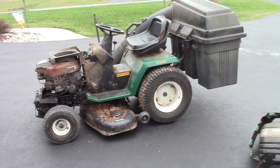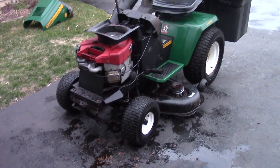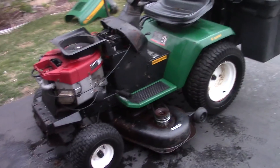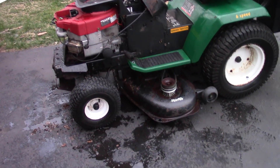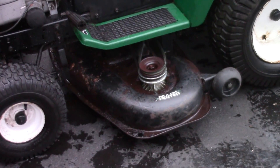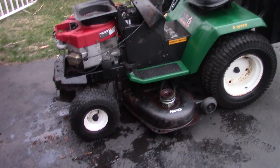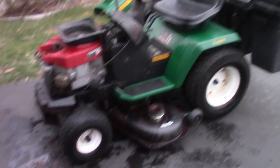We'll clean it up a little bit and pressure wash it. Here she is — got it hosed off, actually power washed it, and it looks pretty good. The thing has the triple bin bagger on it. It's actually a garden tractor. The deck is rusted a little bit but no holes — it's actually a pretty thick deck, so it should be a runner.